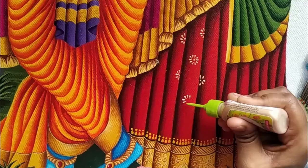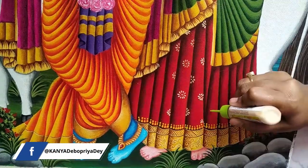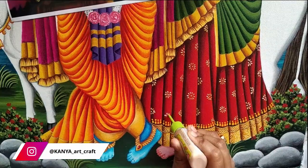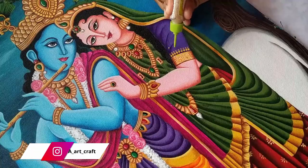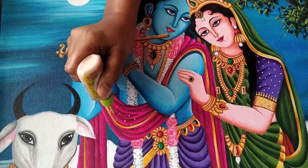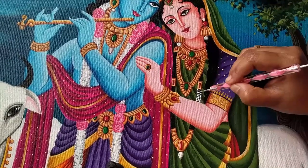Using a 3D outliner to create some design all over the lehenga, then applying a few dots on the choli part using the 3D outliner as well. Following the same design for Krishna's dupatta. Applying white color using a dot painting tool to create a white pearl jewelry design.